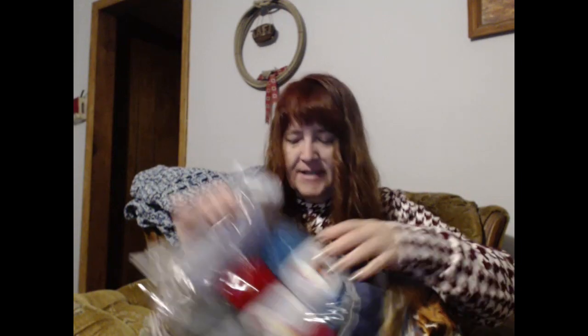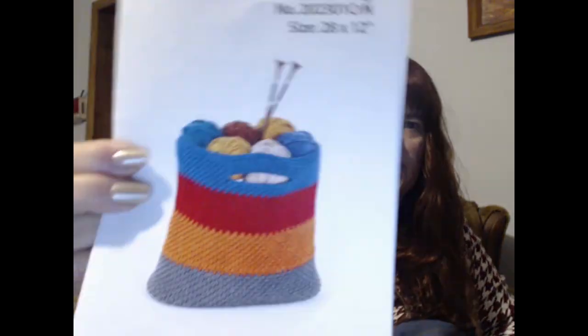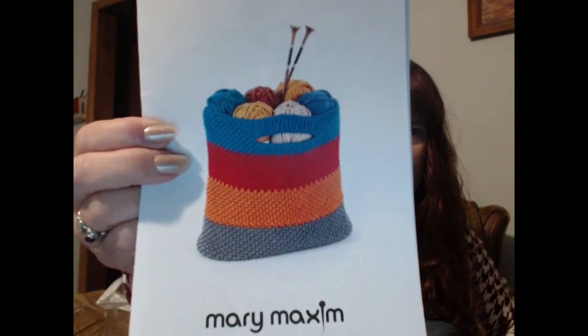What else do I have that I'm working on? The next one — I got my kit, and yeah, I didn't wait to show y'all. I started it. It is a bag. It's cute, I like it, so I went ahead and started it.